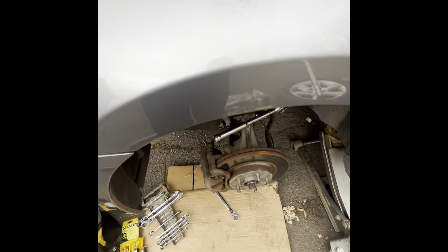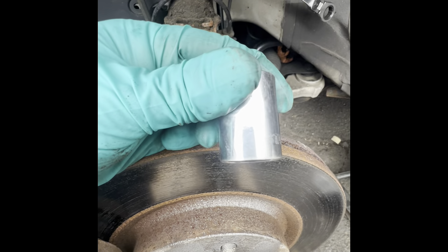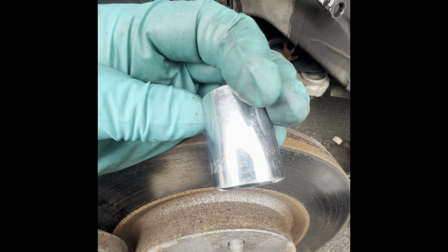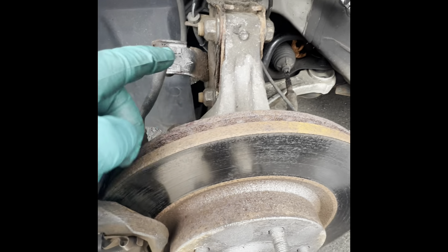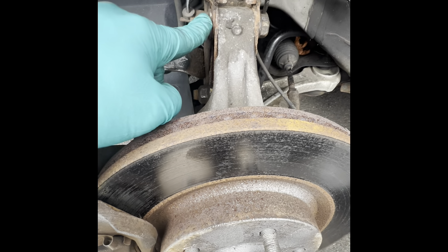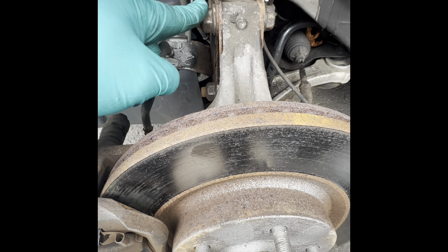On the bottom, there are two bolts you have to remove — these two right here. You're going to need a 21 millimeter socket with a ratchet, and you have a nut on the other side, so you're going to need another 21 millimeter on this side too, either a wrench or another socket with a ratchet.